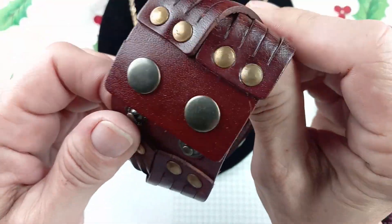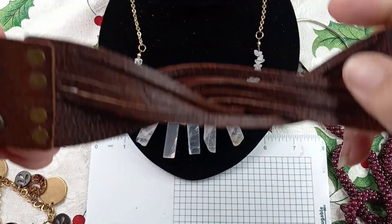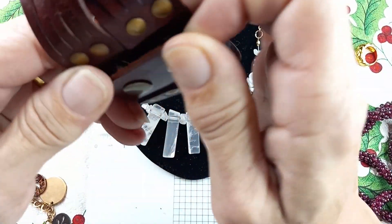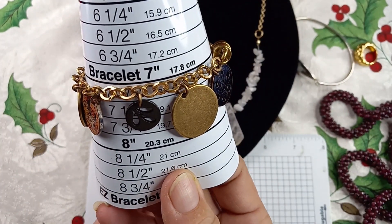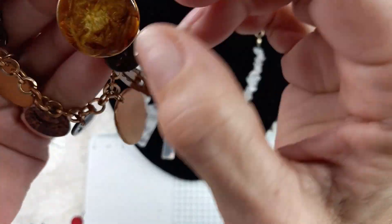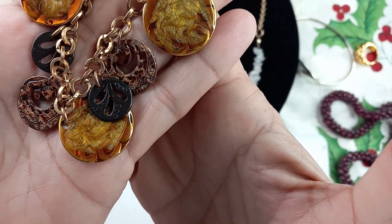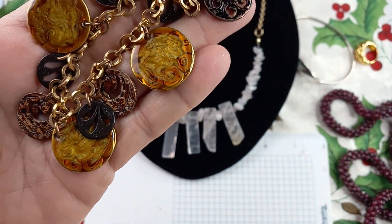Up next we have a brown leather crossed-over bracelet. It's got adjustable sizing and would measure in at about eight to eight and a half inches. That's sweet — I really like this different leather bracelet. Let's do that one for $2. Next up we have a Chico's bracelet — it is seven inches with a magnetic clasp. There's the Chico's tag and these pieces have Chico's on them as well. That is lovely. Chico's makes such beautiful jewelry. For this charm bracelet, let's do $8.